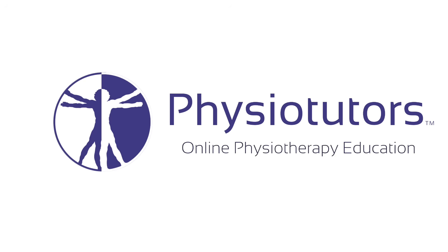This is going to be a video on the compression test for SI joint pain provocation. Hi and welcome back to Physiotutors.